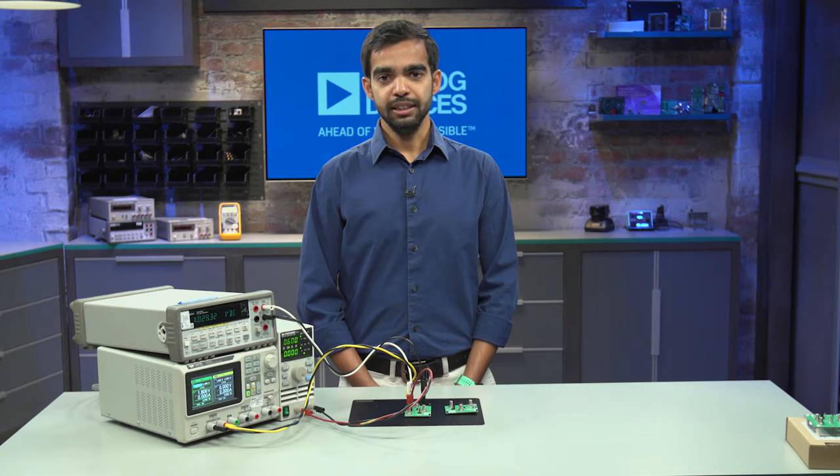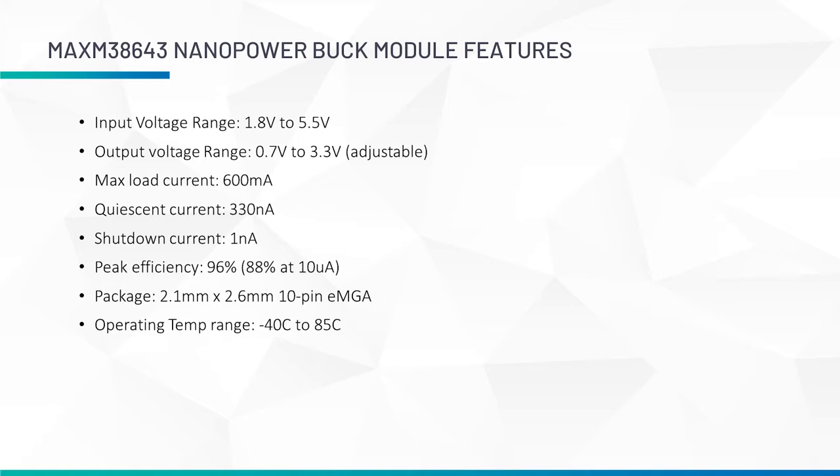Now let's look at each part and its main features. The MAX-M38643 Nanopower Buck module has an input voltage range from 1.8 to 5.5 volts and supports output voltages that are resistor-selectable from 0.7 to 3.3 volts.